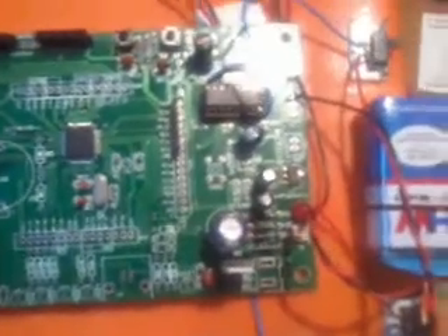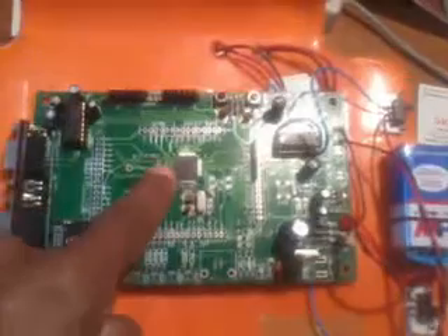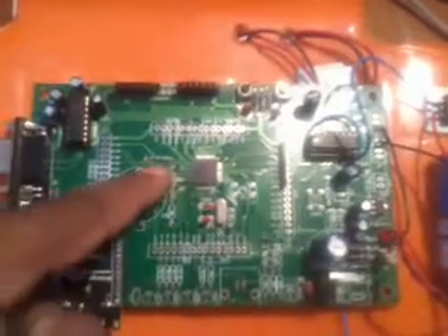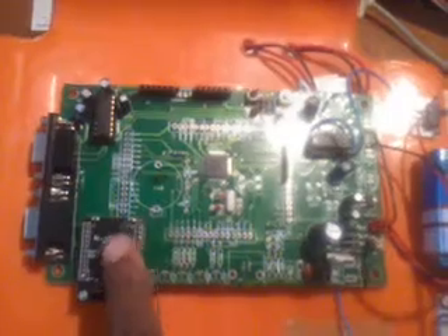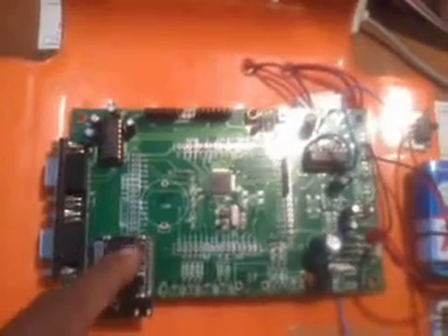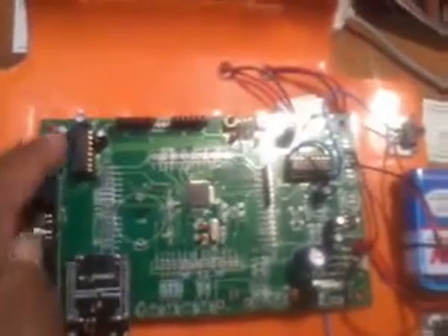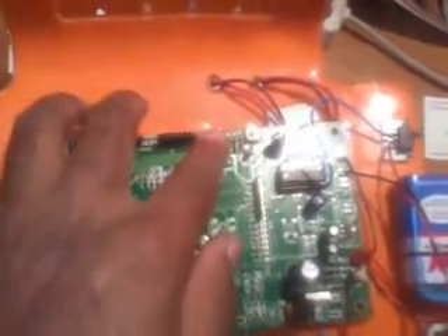I am using two 9-volt batteries connected to an LM1117, which is a fixed 3.3-volt regulator. It converts the voltage to 3.3V and supplies the microcontroller. The LPC2148 is a 64-pin IC consisting of two ports: Port 0 and Port 1. Port 0 pins 0.0 and 0.1 are connected to UART 0. UART 1 is not used. A MAX232 voltage converter is also used, along with a 16x2 LCD display, an ISP switch, and a reset switch.